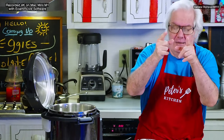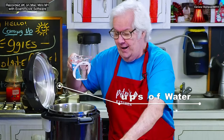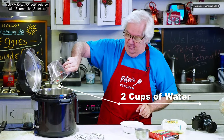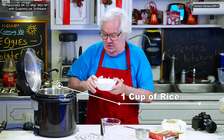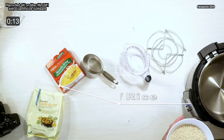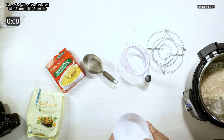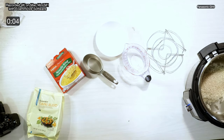Magic rice — let's just go. I'm going to take two cups of water. I took the trivet out — don't forget to take the trivet out. Two cups of water, and then one cup of rice. It's one to two — double whatever you've got on the rice with the water.